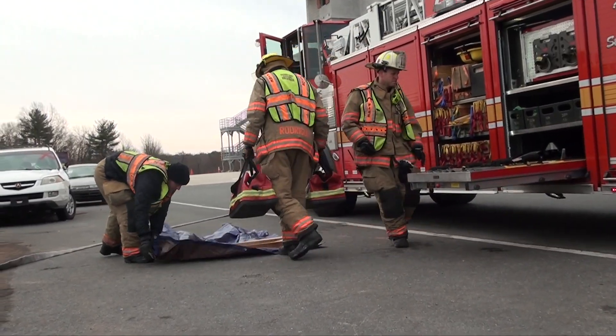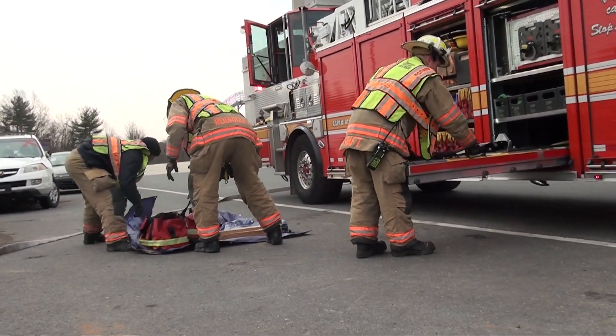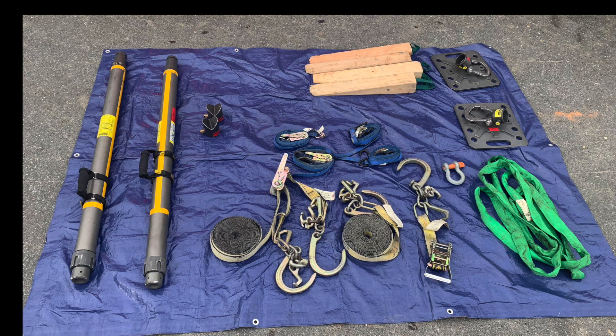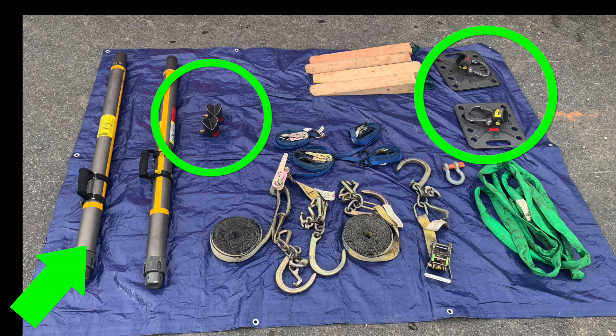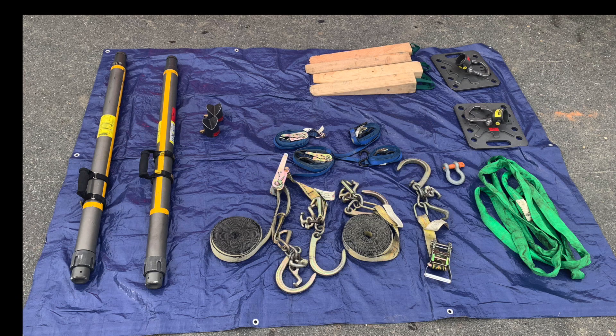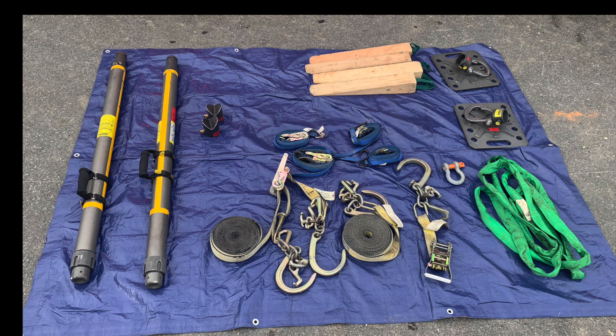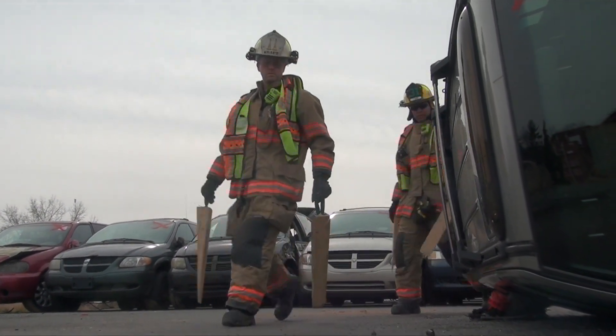The first step of any tieback stabilization is to gather the equipment that will be needed. To complete a tieback, you will need the following: cribbing, wedges or step chocks, struts, straps, a tow strap or sling, two ratchet straps with J-hook clusters, and an anchor point to secure the tieback.